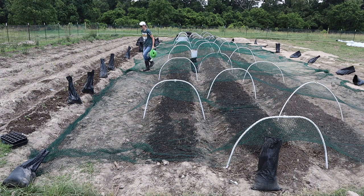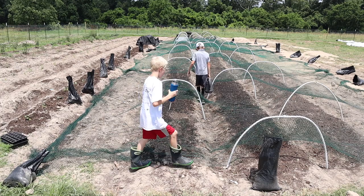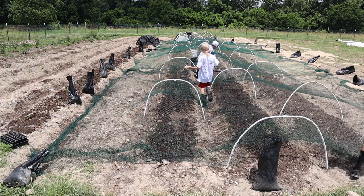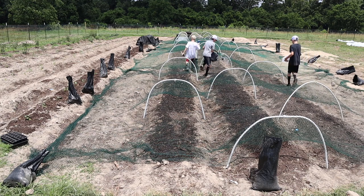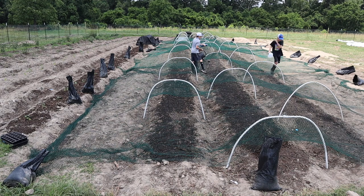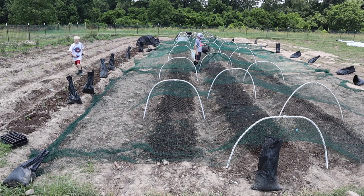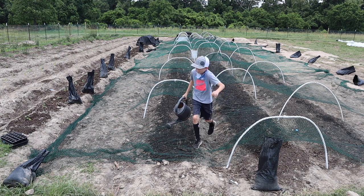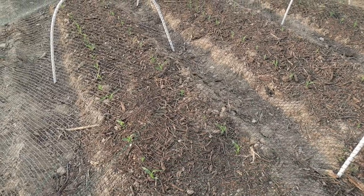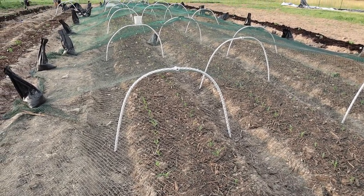Even though the process looks fairly quick in the video, it took a really long time to water every time. The corn alone took between two and three hours to water depending on how many of us were there. What really saved us was putting down a thin layer of mulch the second time, which kept the soil surface protected so it didn't dry out as fast. Even though we went through almost five weeks of no rain, the corn still sprouted in the end, and the nets worked — we had no losses from birds once the nets were up.